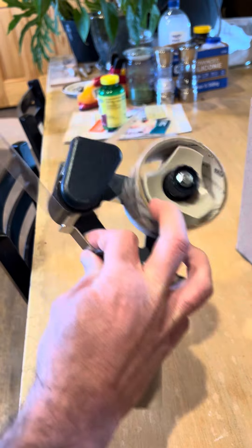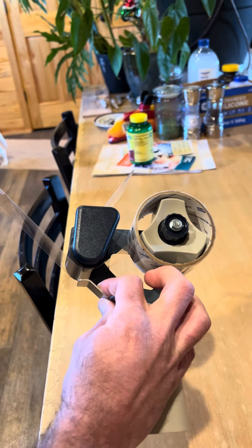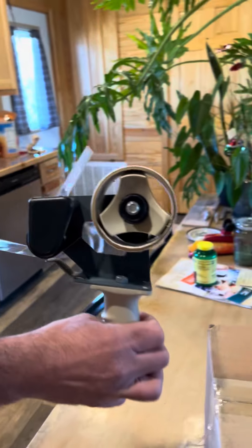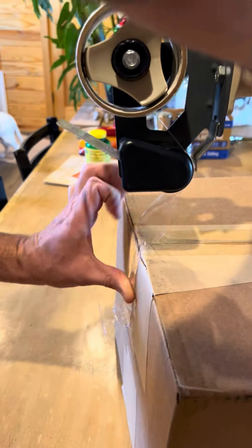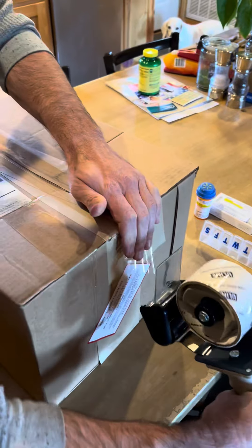Make sure that the sticky part goes under that little metal thing, and then you can pull it out. Now here's how you put it on the box: place tape, attach, attach, and cut.